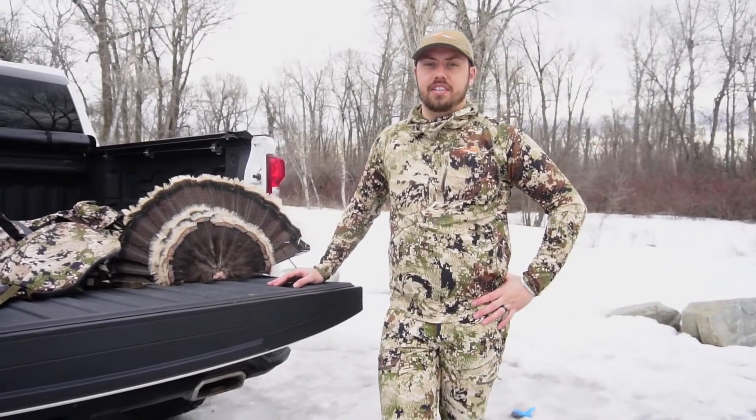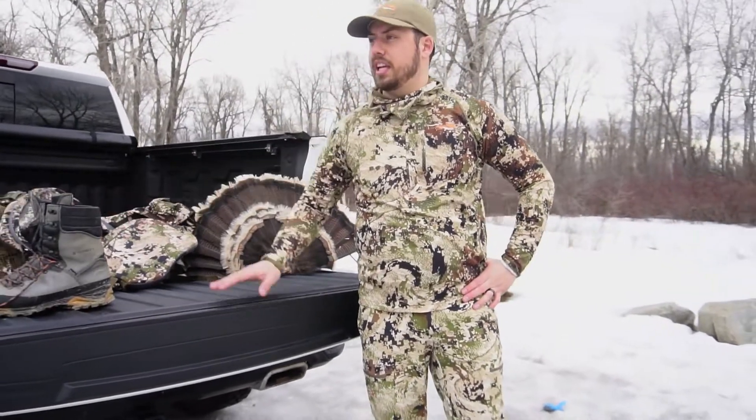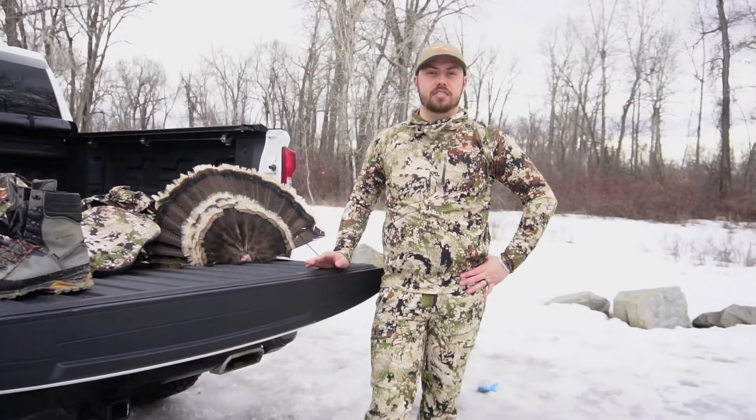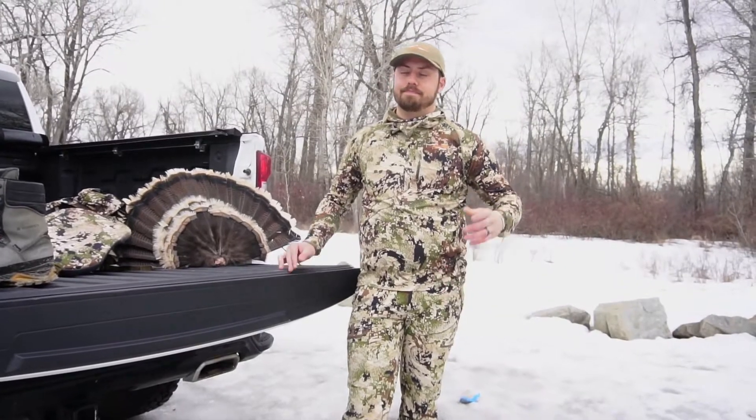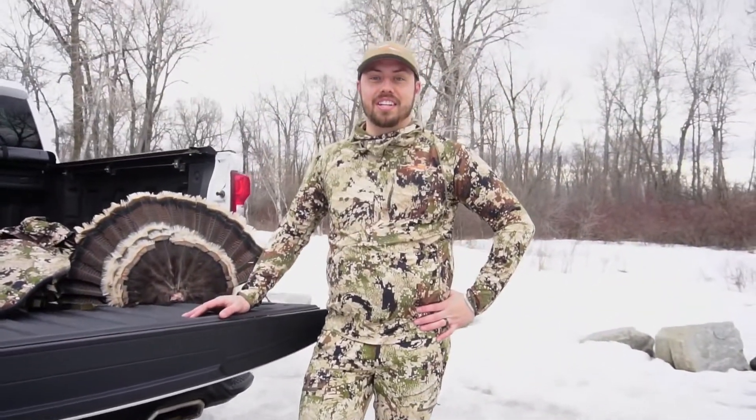Hey guys, this is Cody from Shanae's and I just wanted to talk about what I like to wear for boots and all that kind of stuff for turkey season. Spring — with snow on the ground obviously — but spring is fast approaching and we're ready to hit the turkey woods.